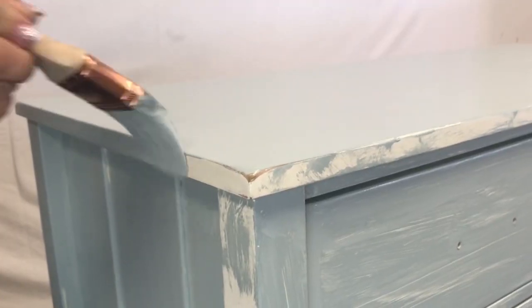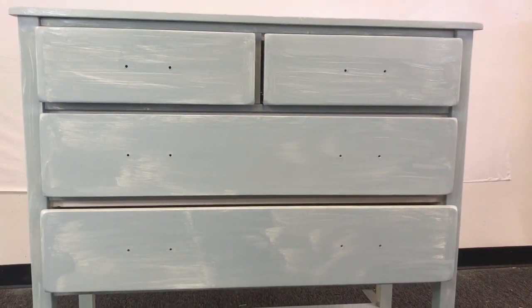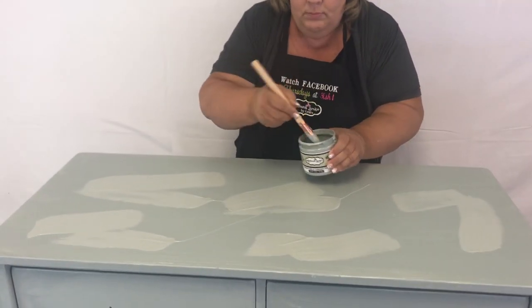Once we've got the top done, we're going to come back in and get all of those little edges. The first coat's a little sloppy — that's normal, it's supposed to be messy looking. Once you come back in with the second coat, you'll be amazed at how much better it looks.